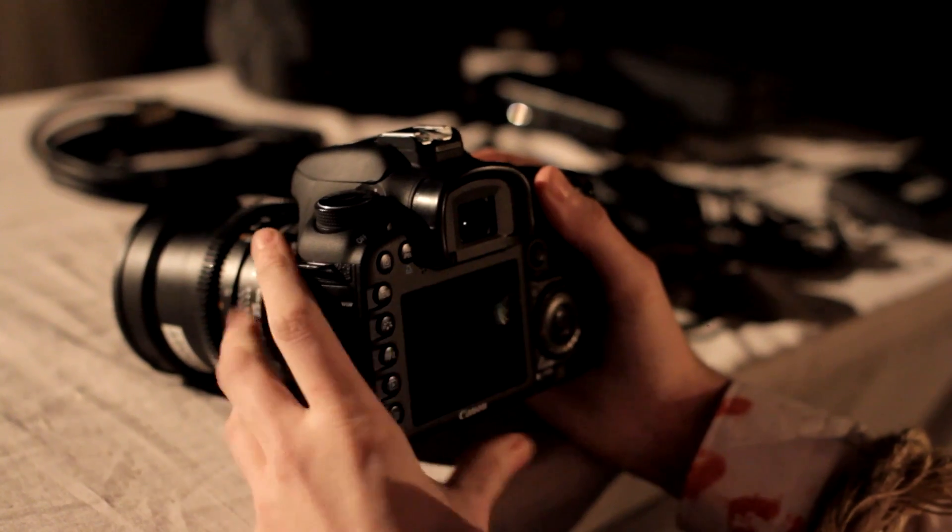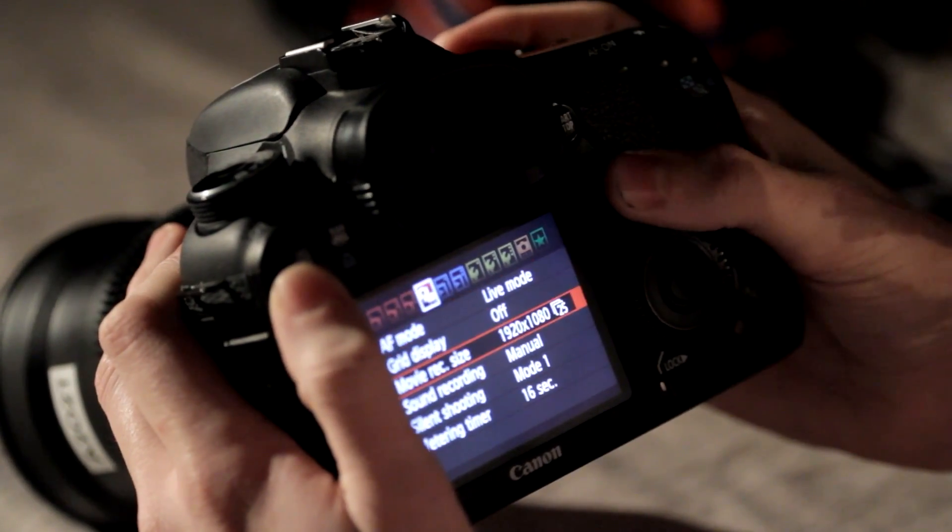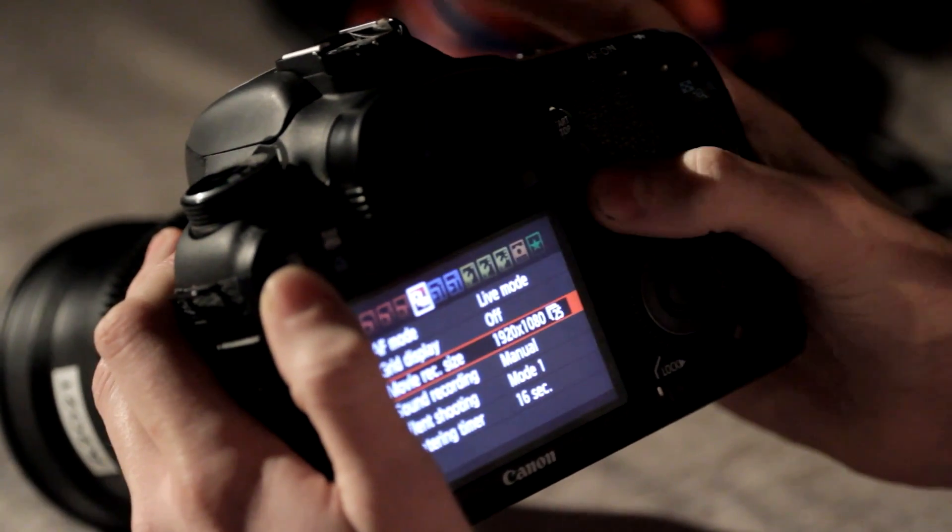On the top there's a dial — switch it to M. This is manual mode. Back to menu now. Find camera quality. You're going for 1920x1080p at 25 frames.